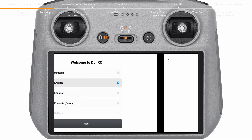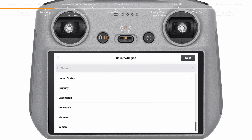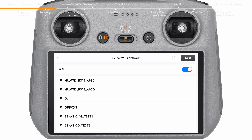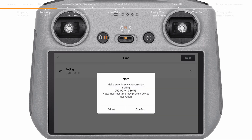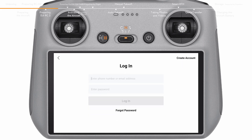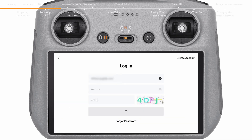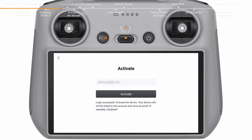Select a language and country or region after powering on. Connect the remote controller to a Wi-Fi network and select the time zone, date, and time. For new users, please register before logging in. Log in with your DJI account if you already have one. After successfully logging in, an activation prompt will appear on the screen. Tap to activate.